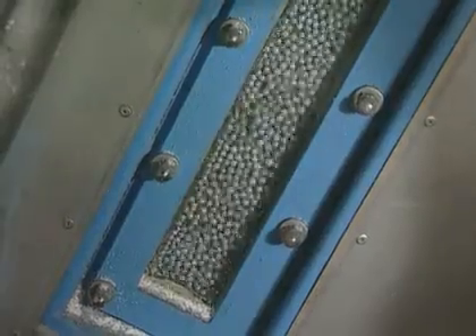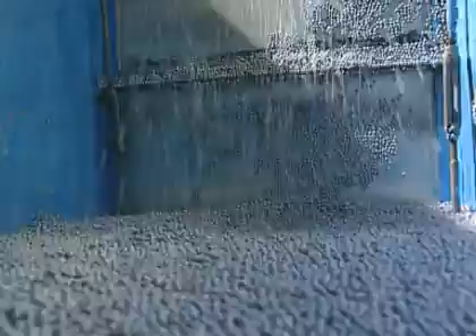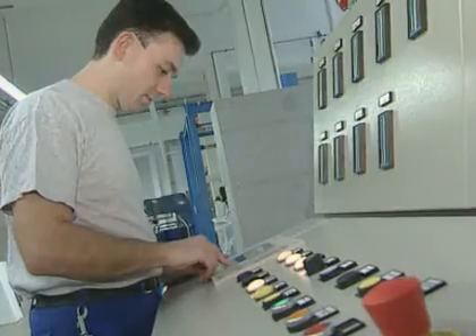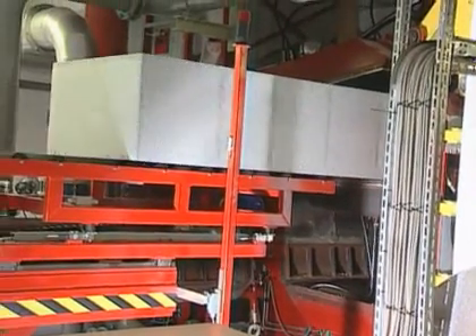Neopore raw material can be foamed into blocks and moulded parts using existing EPS processing equipment. The entire process of converting Neopore on standard pre-foamers, block moulds and shape moulding machines is already well proven.